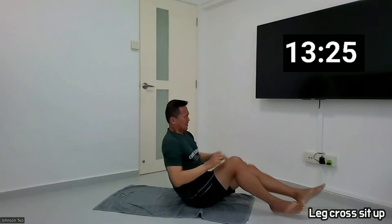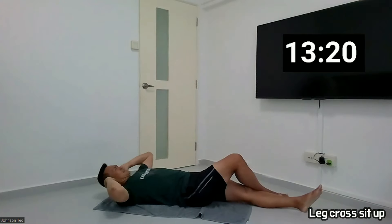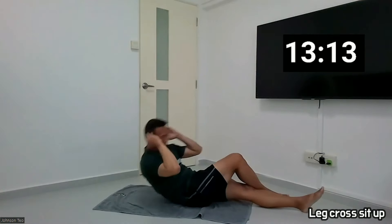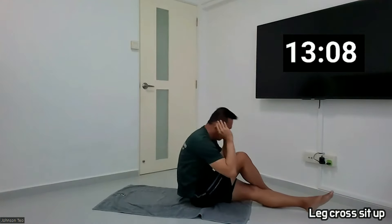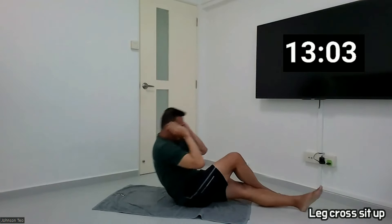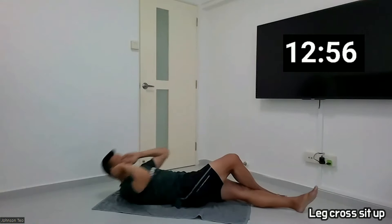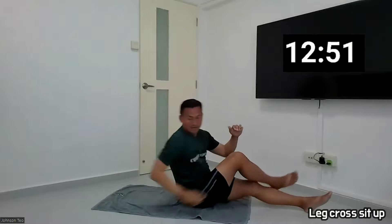I'm trying to ground my feet because my feet are still flying up. Okay, 10-10, ready? Extend. And 1, 2, 3, 4, 5, 6, 7, 8, 9, 10. And 20.